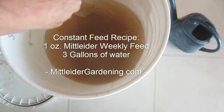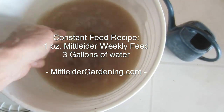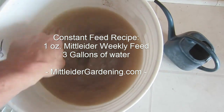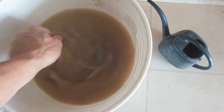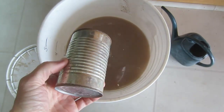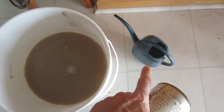We keep the constant feed right here by the plants. I'll just stir it up to get all the nutrients mixed up in the water. Then using this 15 ounce can, I'll fill it up about two and a half times and put it in my watering pitcher.